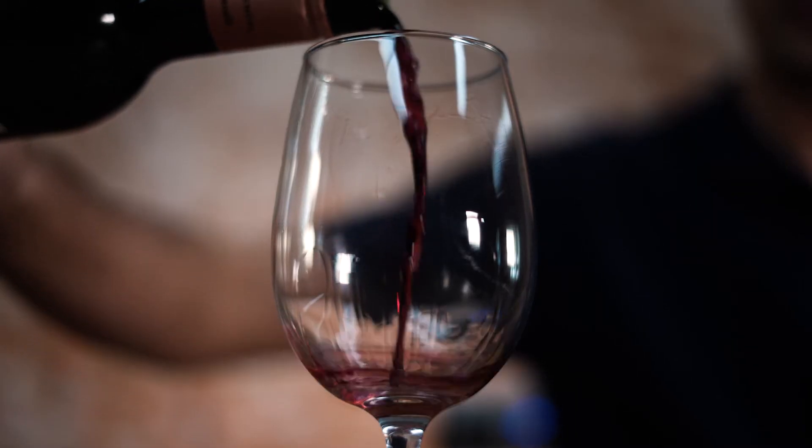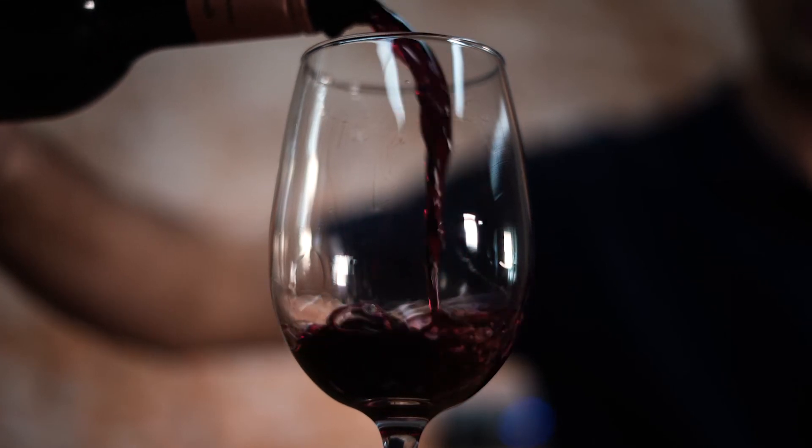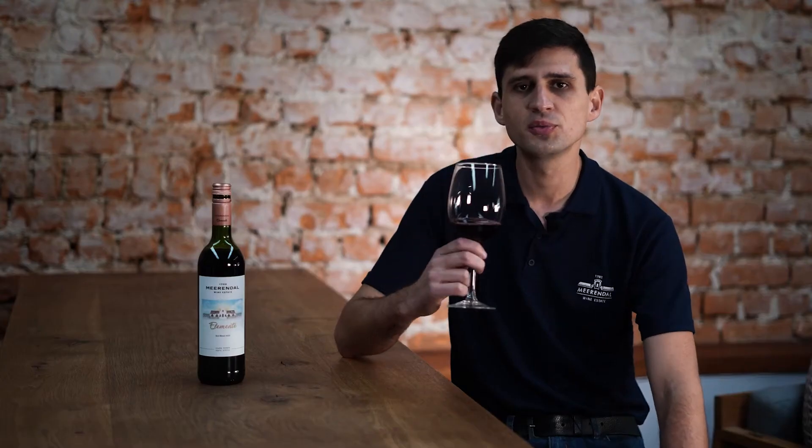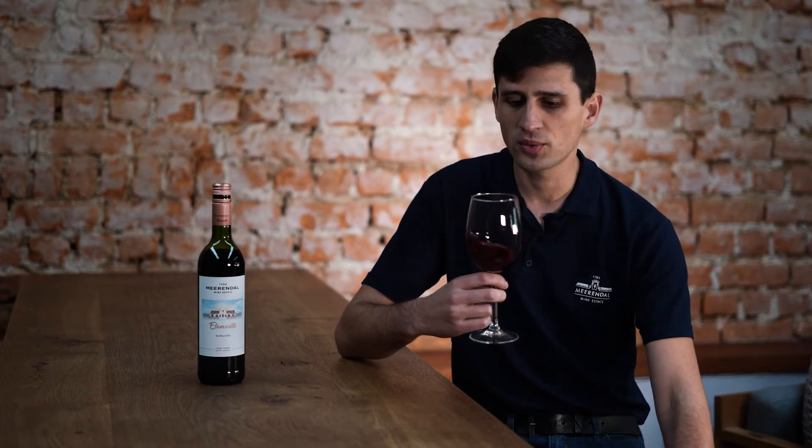On this wine you'll pick up lovely notes of dark fruits and light red fruits such as cherries and plums, and also nice notes of cracked white pepper. On the nose you'll pick up cherries, bitter mulberries and that white pepper.